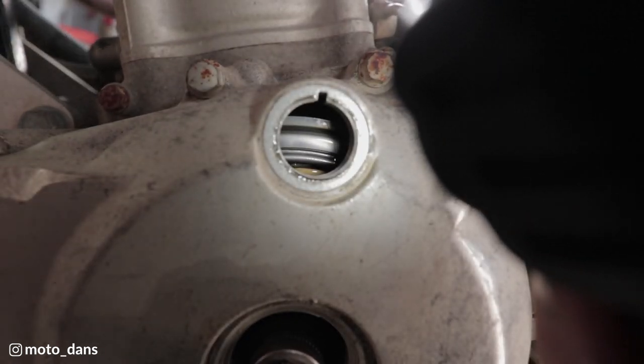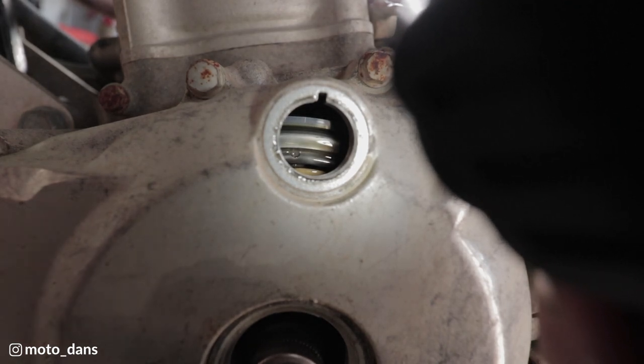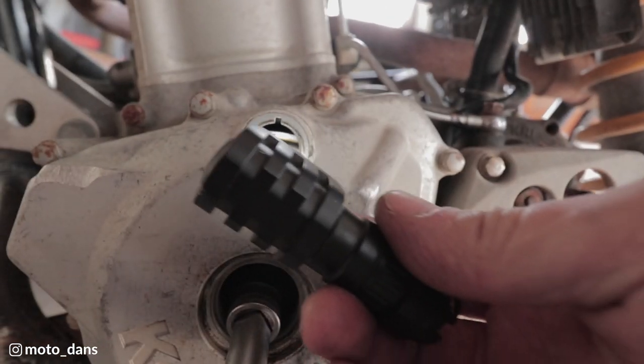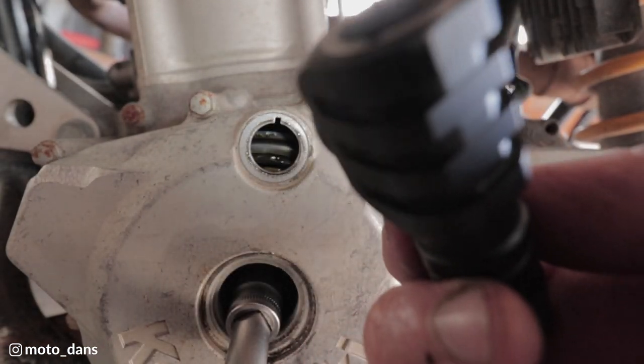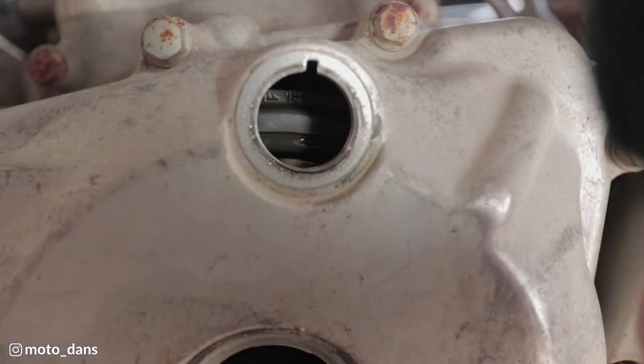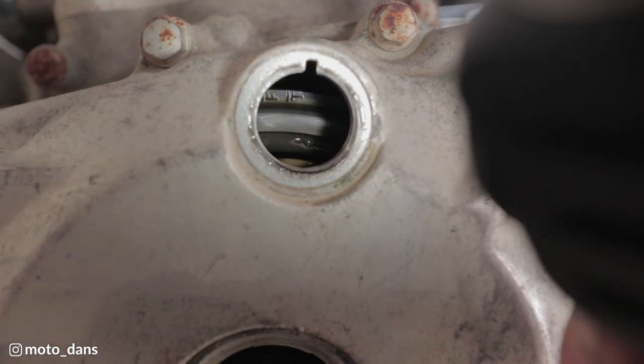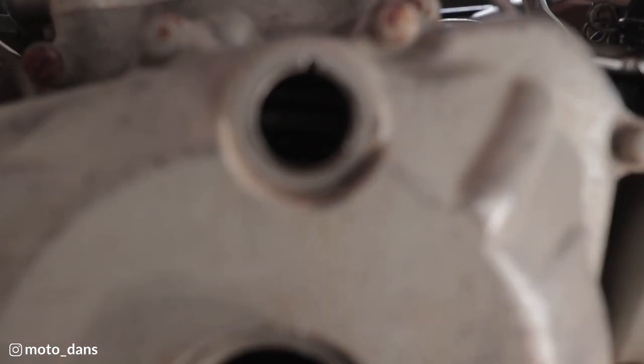We're turning the engine anti-clockwise which is the normal rotation for this engine. There's a T there and it lines up with that arrow up there, so that's the engine at TDC.